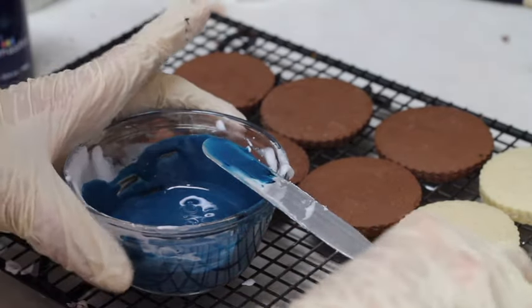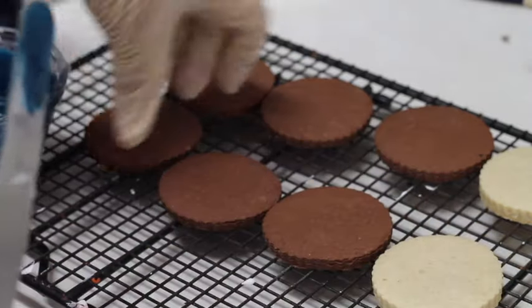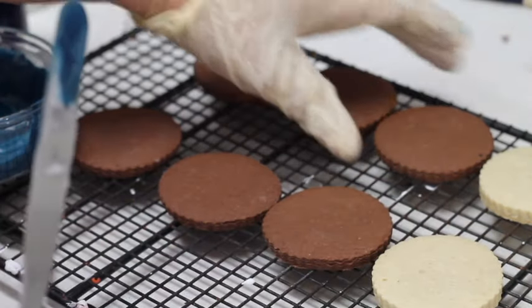And now, you are going to cover just 4 of your cookies — not all of them, just 4.